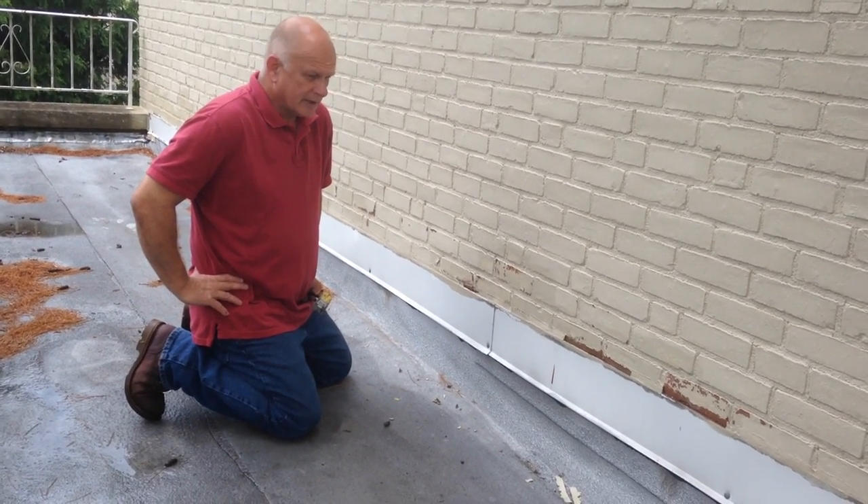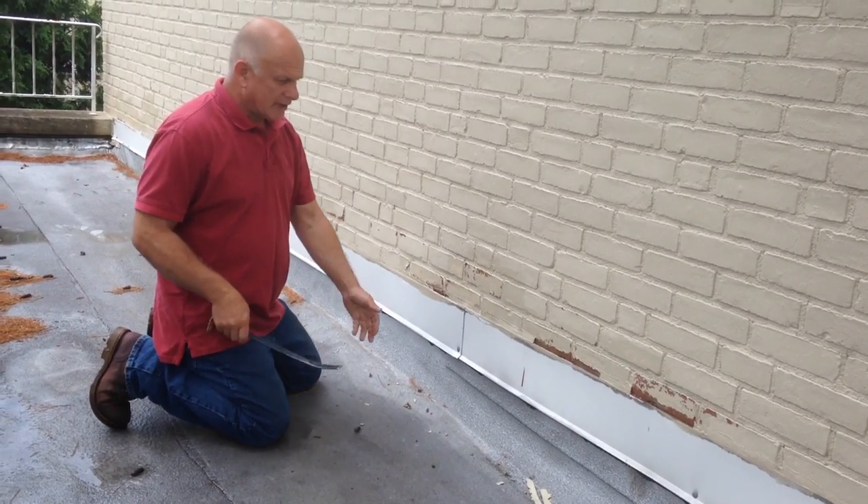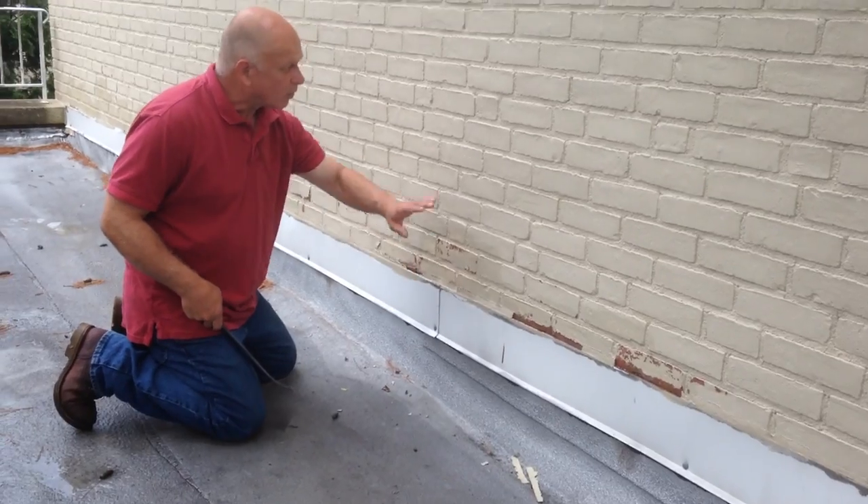I'm at the roof here and the problem here is the flashing. In general, the flashing is nice — nice aluminum flashing that's in the wall.